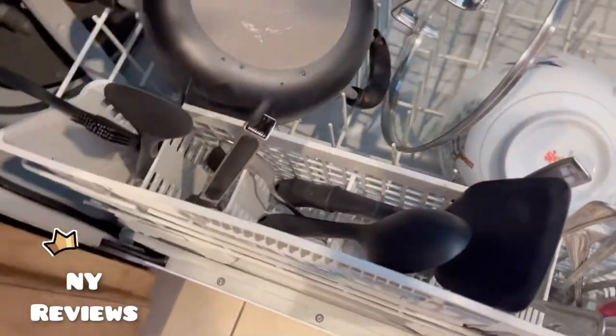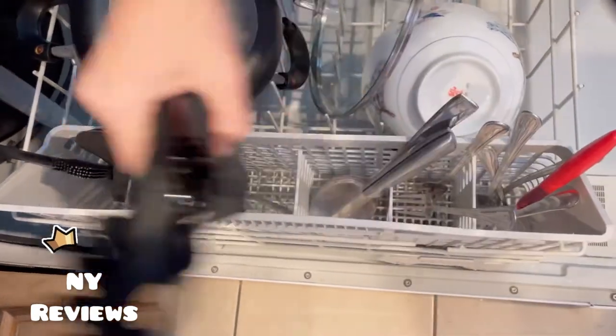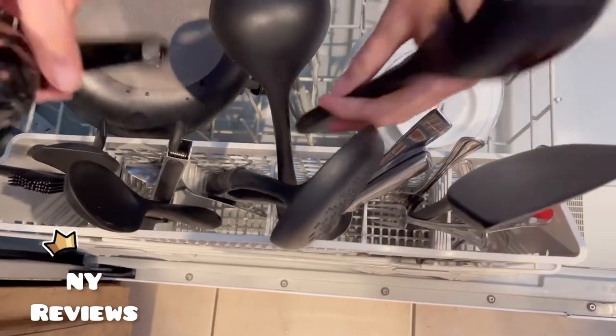It is BPA free and it can hold high temperatures, that's why you can place them and wash them safely in the dishwasher.